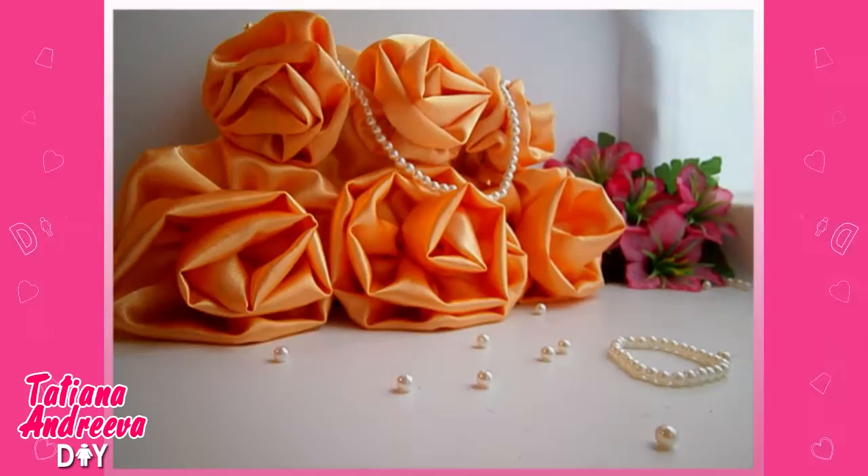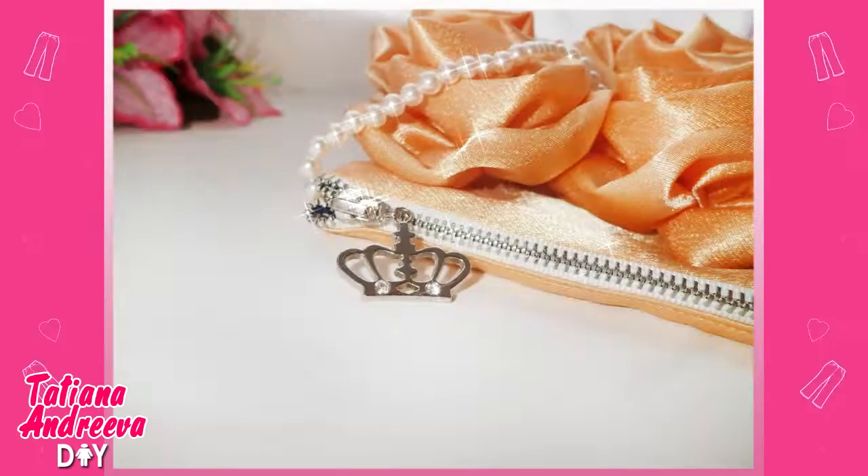Hello YouTube! This DIY craft is about making a purse. I'll show you how to make this cute handbag easily.